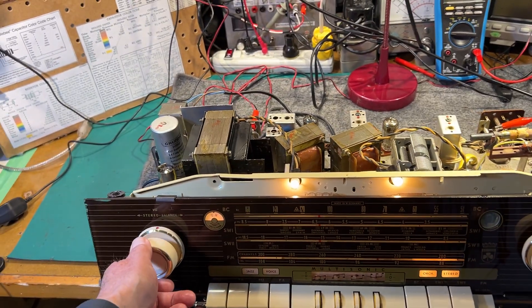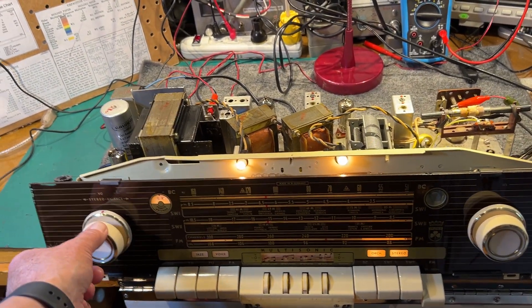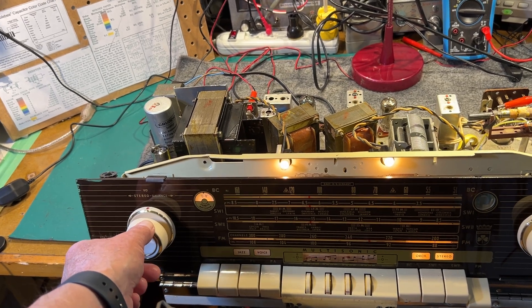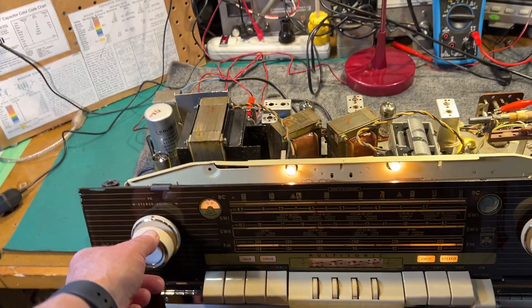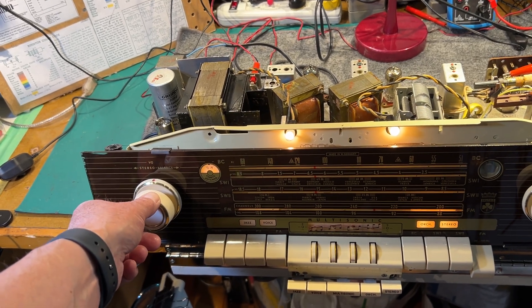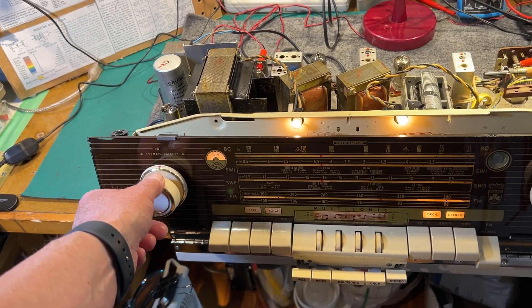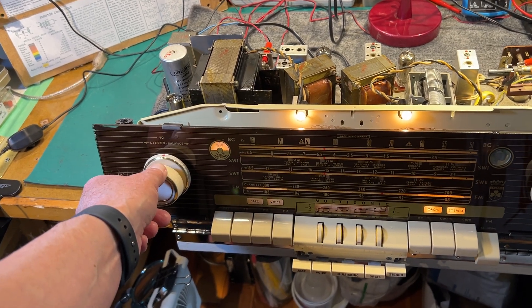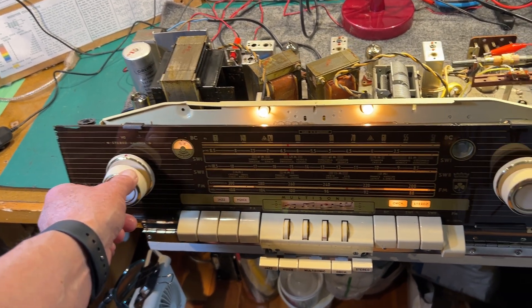The AM bands benefited quite a bit from the alignment, especially the broadcast band. It's not ultra-sensitive on broadcast band but it meets its spec at about 12 microvolts. The shortwave bands are pretty sensitive — they go down to about two or three microvolts and you can still hear an AM signal, which is pretty good for a radio like this.